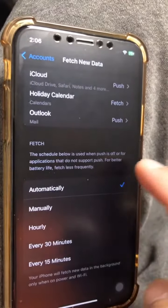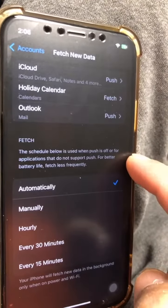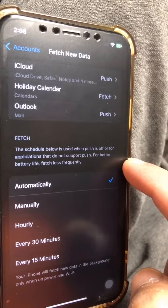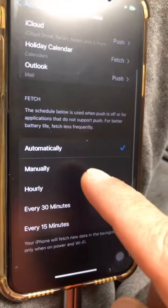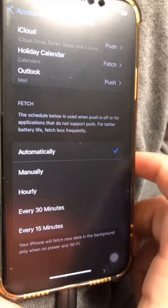So what's fetch? The schedule below is used when push is off for applications that do not support push. So when push is off, your iPhone is automatically going to go get the emails.